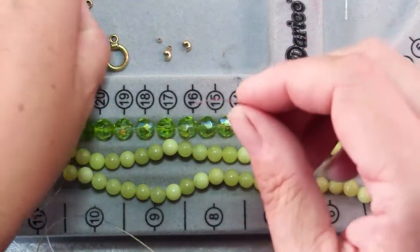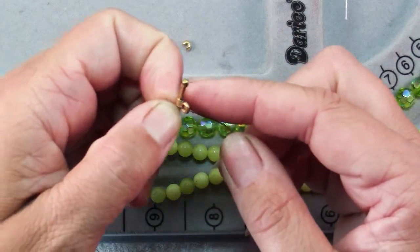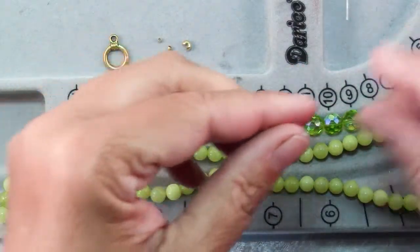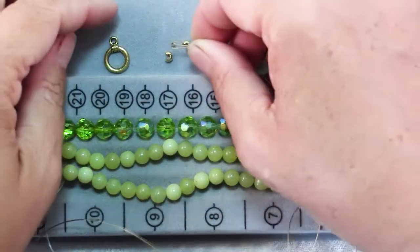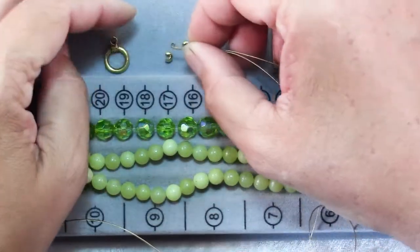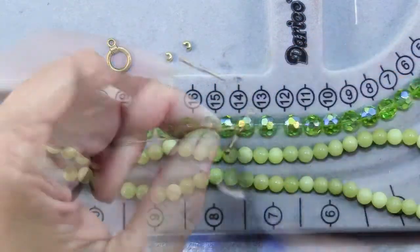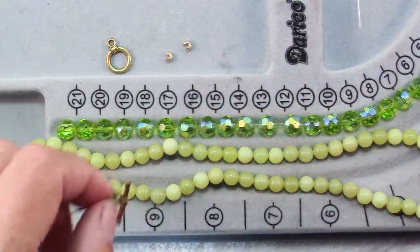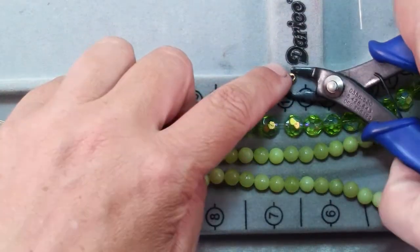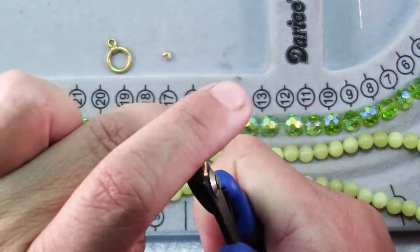The first step is to slide one piece of your toggle clasp onto your bead stringing wire. Then bring the two ends together and slide on a crimp bead over both wires. Slide it all the way down to your toggle and then crimp. Test to make sure that's strong. Then pick up a crimp cover and gently squeeze it over that flattened crimp.